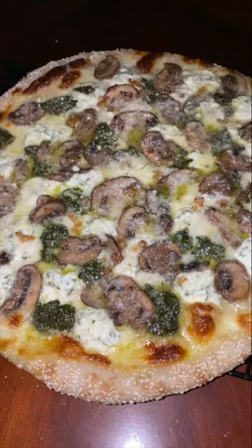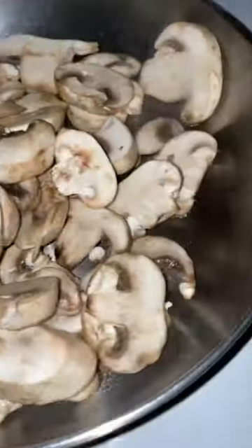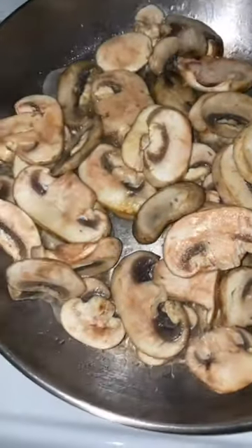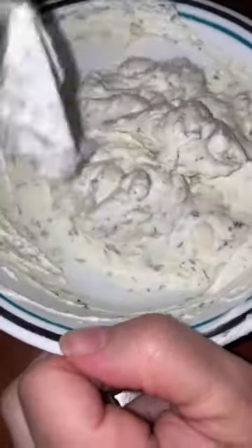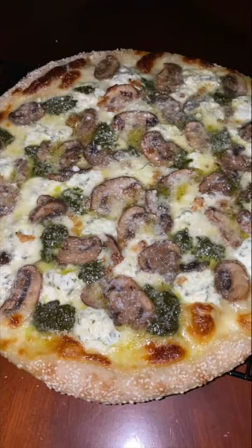This is our New York style white mushroom pizza pie. We started off by preparing our dough. We sautéed our mushrooms, then we sautéed our freshly sliced garlic. We prepared our ricotta. Let me spare you the rest of the details.